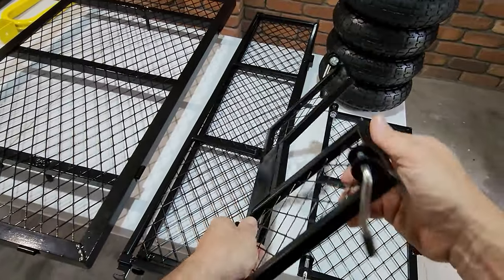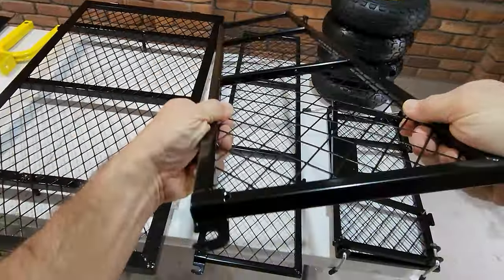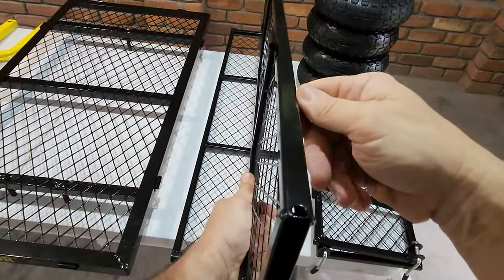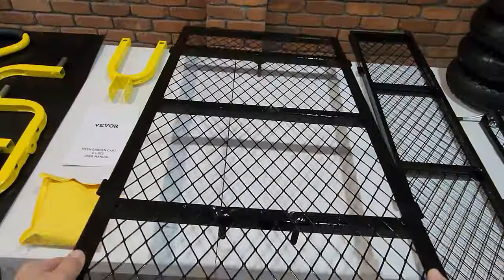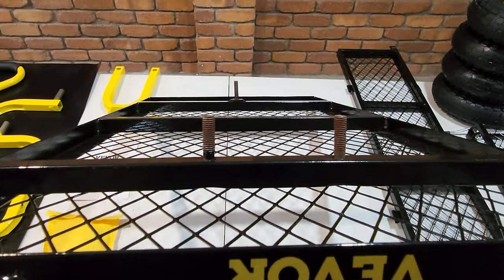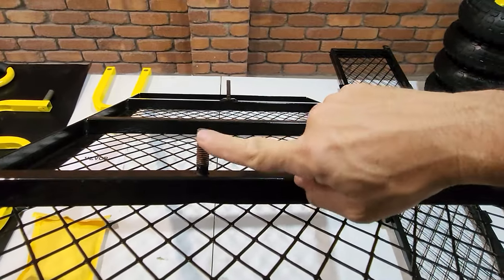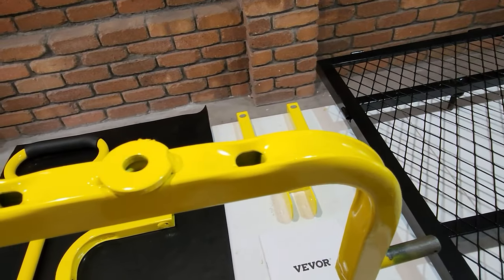Here you have the steel mesh sidewalls — very well built, powder coated, welded, and strong. The base frame is quite good as well; it's a nice large size. It's also got some threaded studs on which you'll mount your turning axle and wheel frames. And this is the turning axle right here.